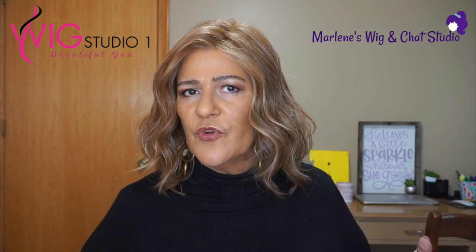This is a heat friendly wig. You can straighten it, you can blow dry it, you can use hot tools on it. As long as you stay below 350 degrees, you won't have any problems. I just personally love these beachy waves — this is really what I like to wear when I'm not wearing a straight wig.